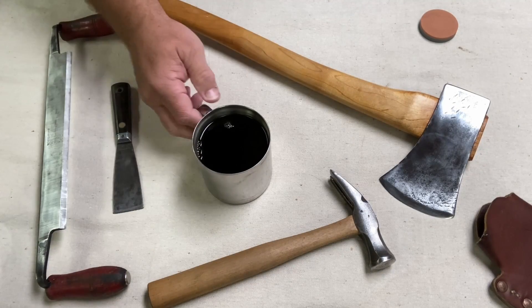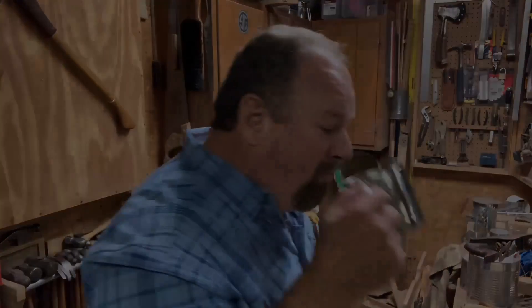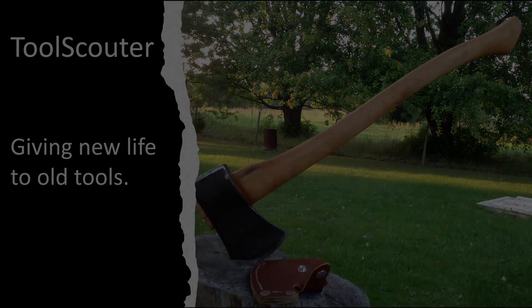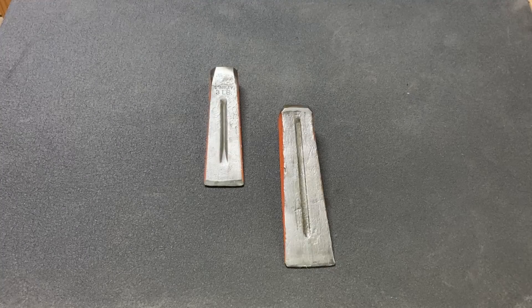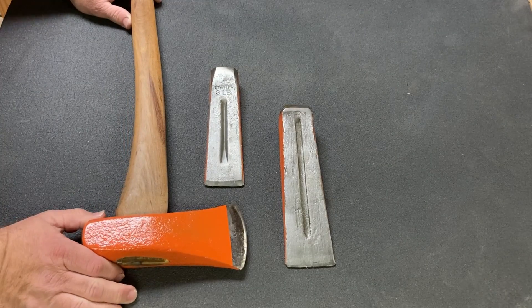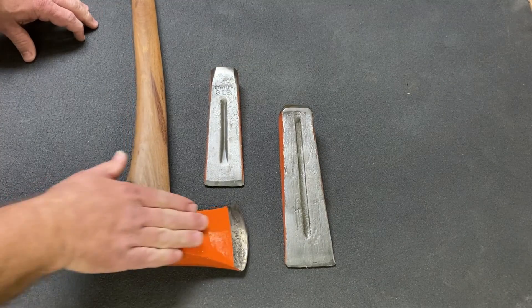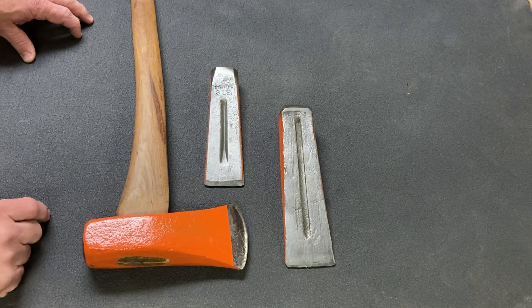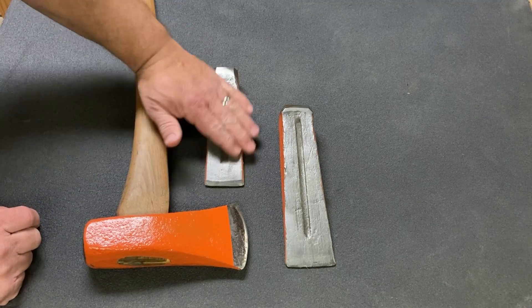Take a moment and go get your favorite brew, then join me on this video. Here is the last project I did, and they came out great. We even put them to use, and they seem to work really, really well.